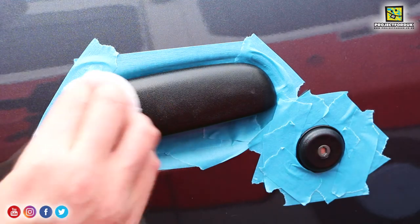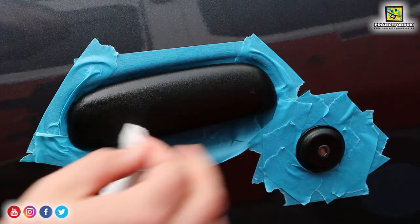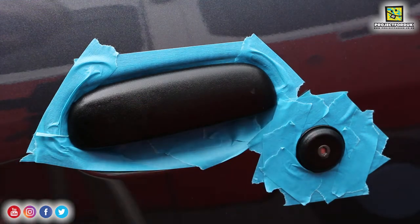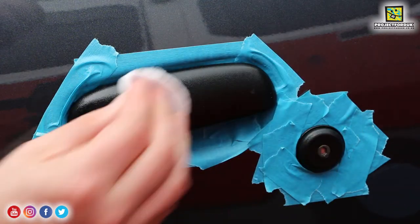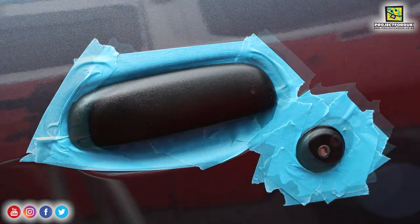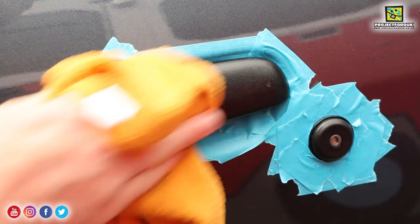It says you just leave that for a while and then buff it off. It stayed a little bit dark, but I think that's where a little splatter of rain hit — we'll have to see how it comes up. That's been on for about five minutes now. I've got a dry microfiber cloth and I'm just going to buff it off.